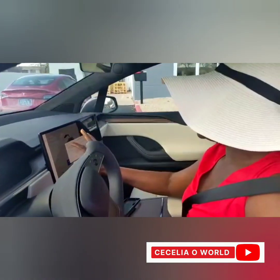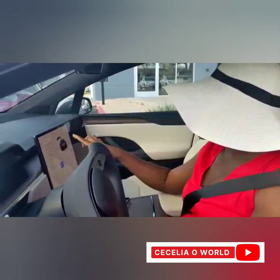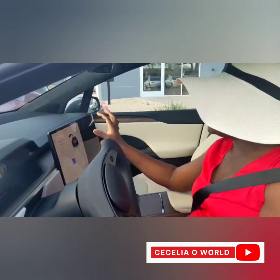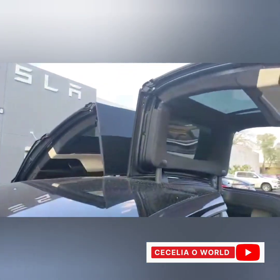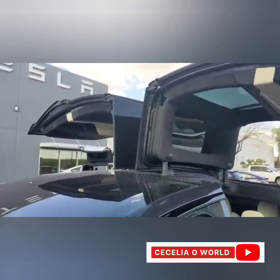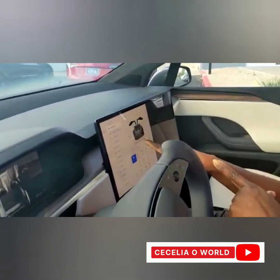You can actually control a lot of stuff from your dashboard — like the doors. The back doors you can open from here. You can see the way the door is going up. You can also close the door — I'm going to close all the doors from here.